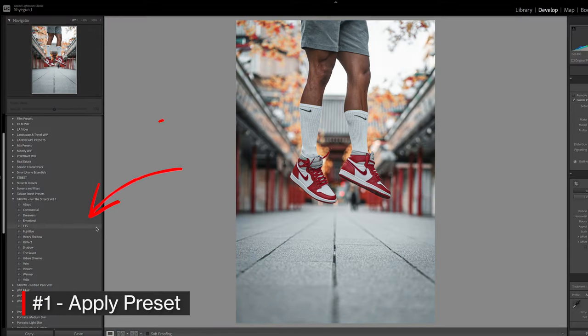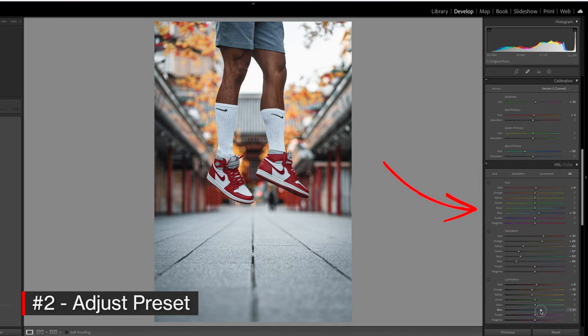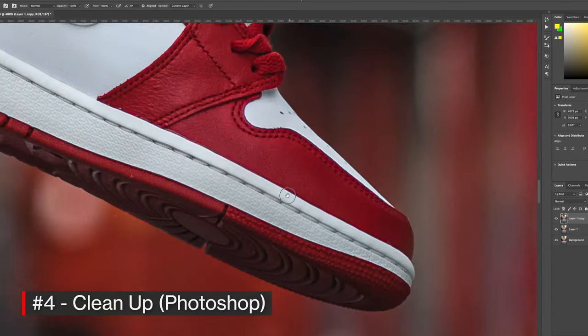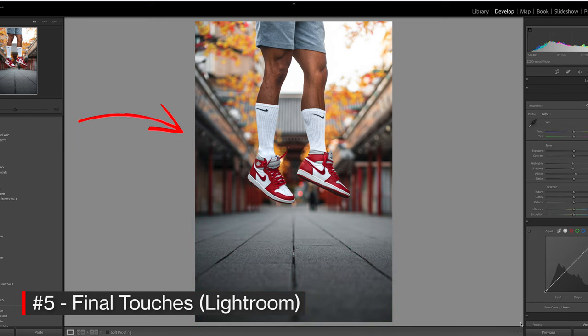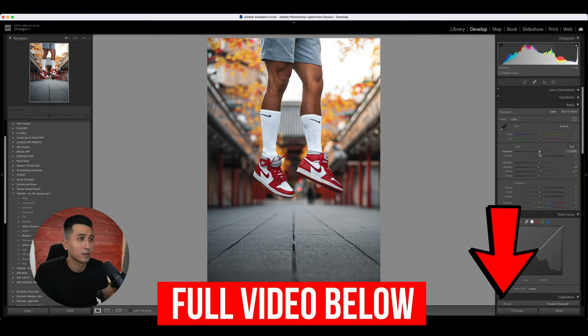For these photos, I followed a five-step editing process: first, applying one of my custom presets; then adjusting the preset for the specific photo and making sure the colors on the shoe were as true as possible; step three was adding any masks or selective edits; step four was taking the photo into Adobe Photoshop to remove objects and clean up the photo; and step five was bringing the photos back into Lightroom for finishing touches. The full unedited edit process is linked in the description below.